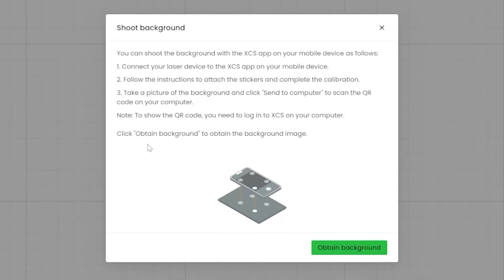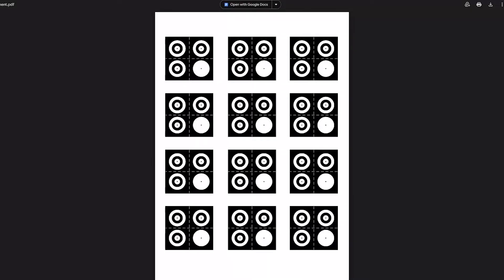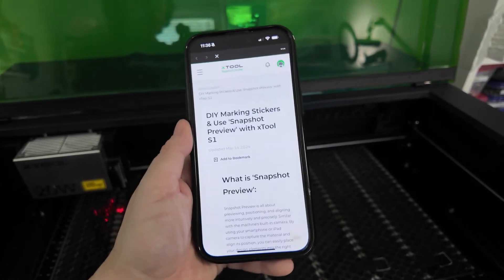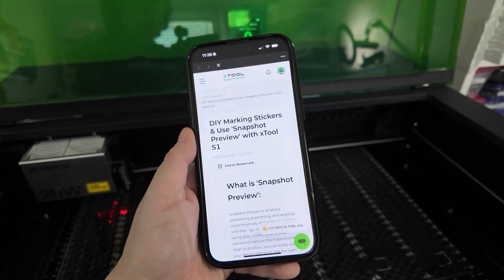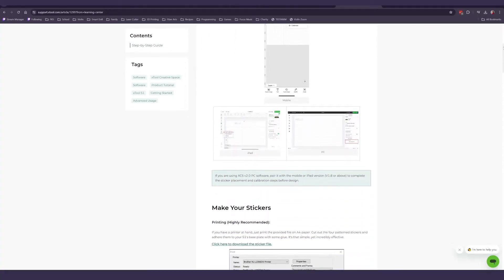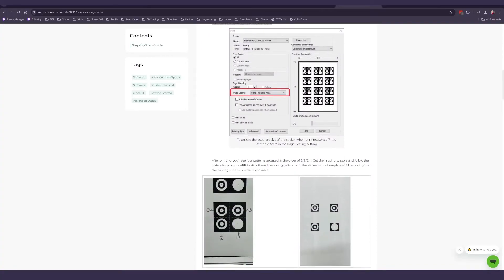Here's the part that was a little weird: the computer app doesn't have the link to download the calibration stickers — they're not actually stickers, just markers that you place down — but the phone app does. You can print them from your phone or your computer; I prefer from the computer. I'll leave a link in the description below for the PDF file of the stickers as well as the help article, which is a pretty thorough article.